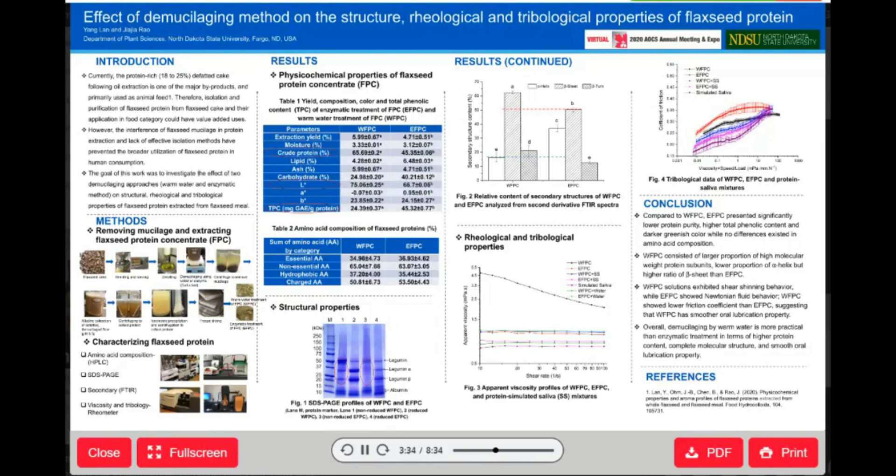EFPC presented significantly lower protein purity and darker color. The interesting part is that EFPC has significantly higher total phenolic content than WFPC, which may explain why EFPC presented a darker appearance than WFPC. As for amino acid composition, we summarized amino acid composition into four categories, and as you can see from Table 2, no remarkable differences existed between the two proteins.